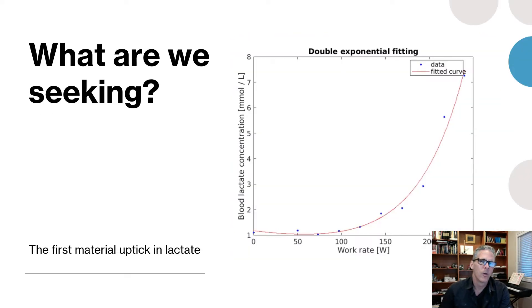What are we looking for when we test? We're looking for the first material uptick in lactate. I pulled this chart from one of the resources linked in the lactate thread, and if you came from my blog all those resources are hotlinked there too. We're not going to need double exponential fitting — it's going to be straightforward. We're doing sub-max testing, not maximal testing, and this is a protocol you can do on yourself without a partner.